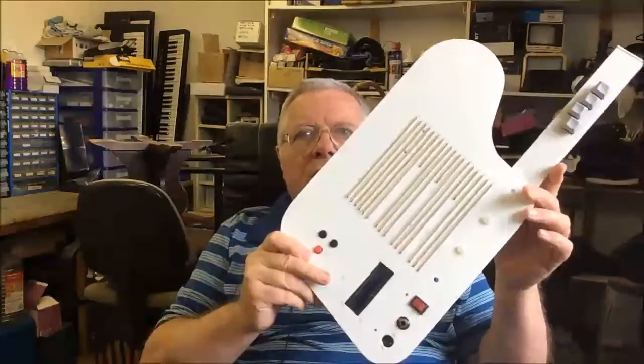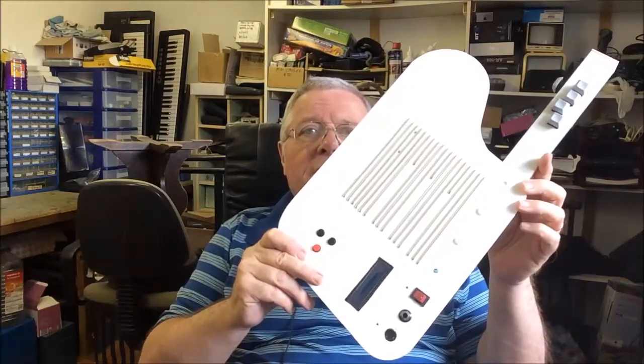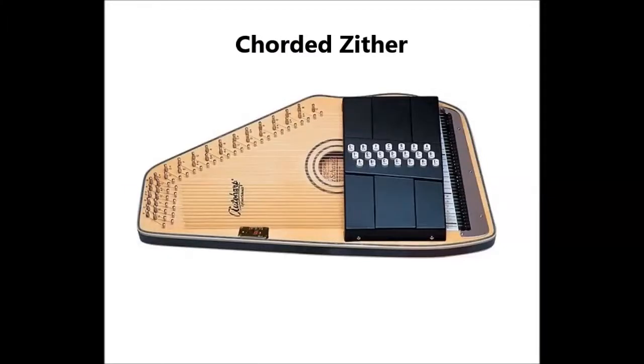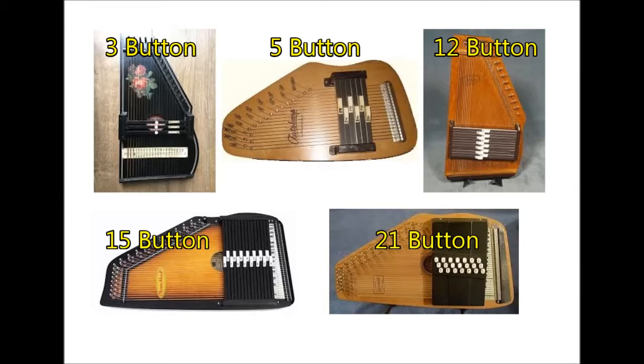Hi everyone, it's Mike again with another MIDI project. Today I'm going to show you how to build an electronic auto harp — here it is, I call it the easy harp — using the same method of chord selection I showed you with my easy chord and easy bass guitars in previous videos. The auto harp, or chorded zither to give it its proper name, has been around for some time. It was invented in the 1880s and comes in various shapes and sizes, but is basically a strummed string instrument with about 36 strings and bars or buttons which you press to select different chords. The buttons mute the strings not in the chord, leaving only the chord notes to sound. The number of chords you can play ranges from about 3 to 21 depending on the instrument.